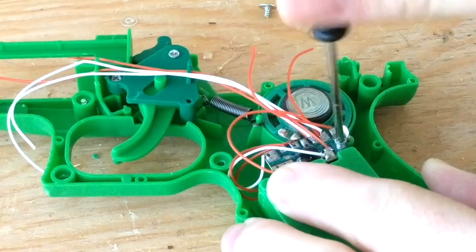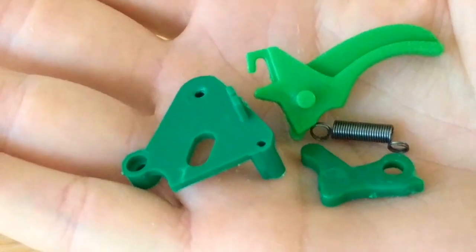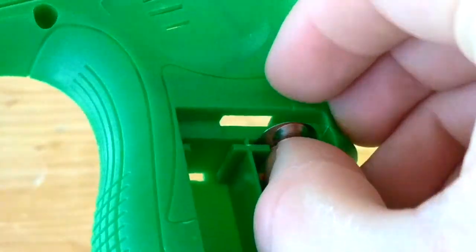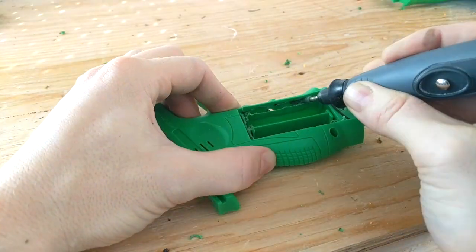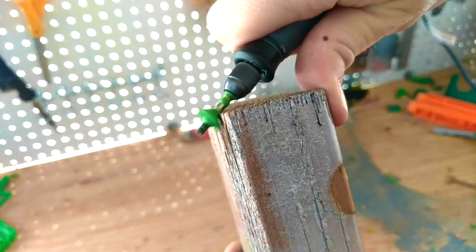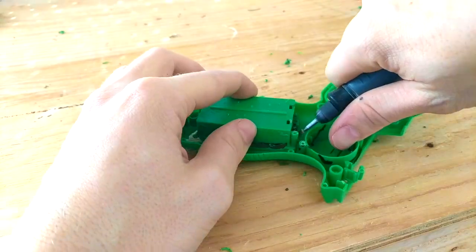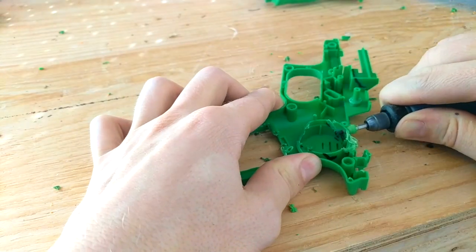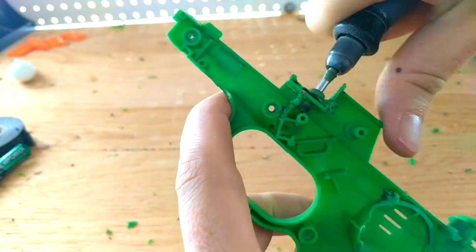Then unscrew and cut out the speaker, and unscrew the trigger pieces. Hang onto these as well. Remove the battery terminals by bending the backs and sliding out the plates. Now you can use a Dremel cutting tool to start removing the battery chamber. Use a wood block to remove melted plastic that collects on the bit. Finish cutting out the battery chamber and remove it entirely.